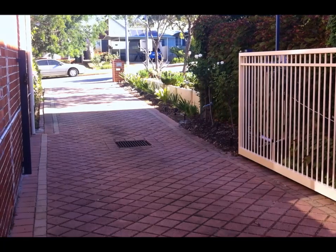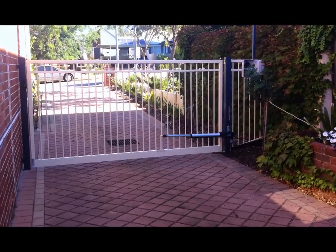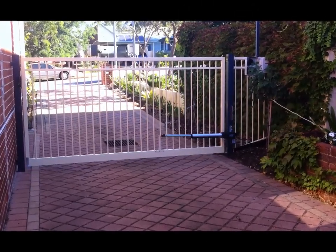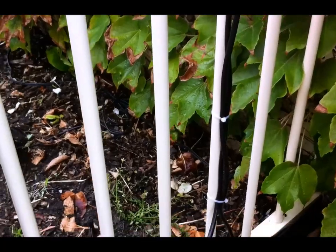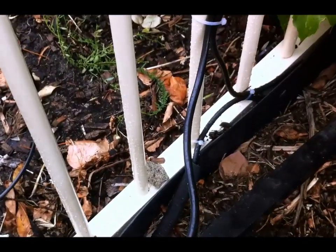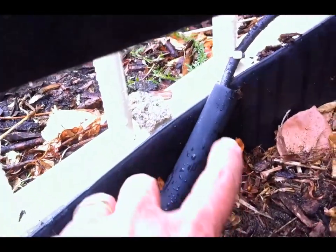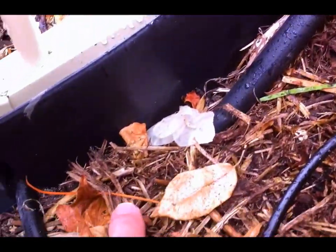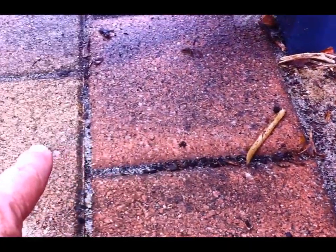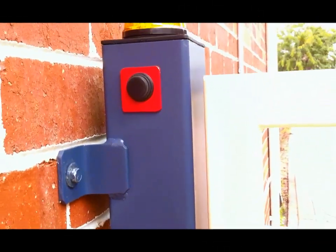Now I'll hit the button to close it. Here's the cabling after I tidied it all up, and I also added another cable — I bought some 7-core trailer cable. You can see I've run it down into a piece of poly tube, and it goes into the ground. I lifted a row of bricks on the driveway and ran that cable under the driveway through to the other side. I drilled a hole in the brick and brought it up inside the post.